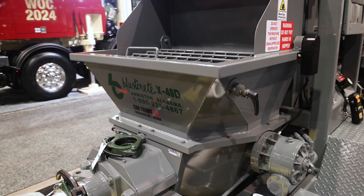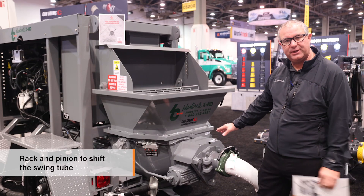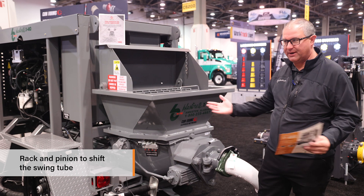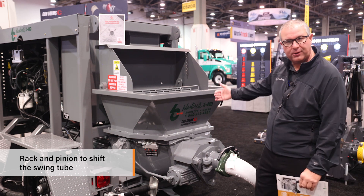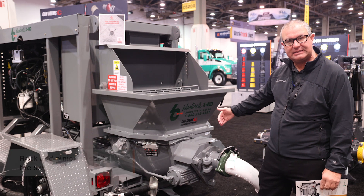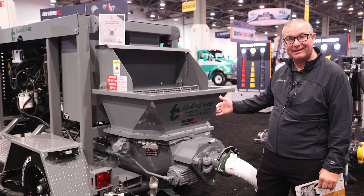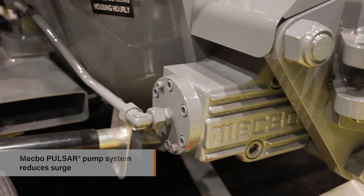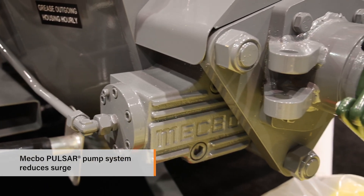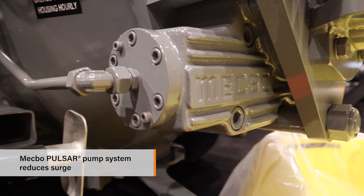Another feature on the flat pack is the MECBO P4 — it's a rack and pinion that shifts the swing tube. That's very unique; everybody else uses hydraulic cylinders on the rear of the lower hopper to shift the swing tube. MECBO has been producing this in Italy since the 1980s, so it's a proven technology and a huge reason why we decided to go this route. The Pulsar 4 makes the swing tube shift extremely fast, which reduces surge at the discharge of the hose and/or shotcrete nozzle.